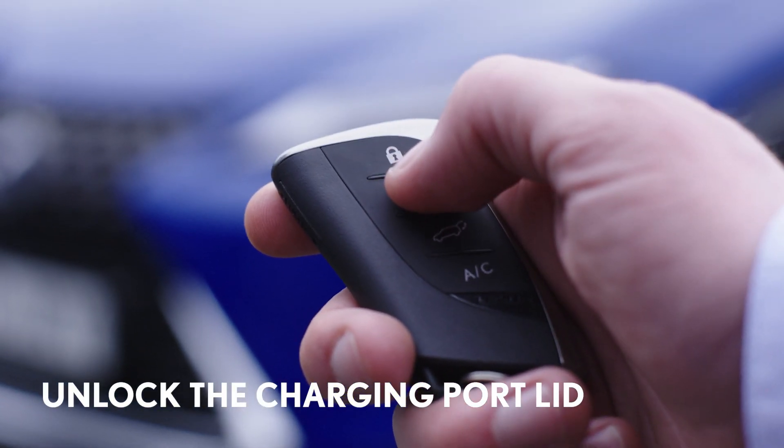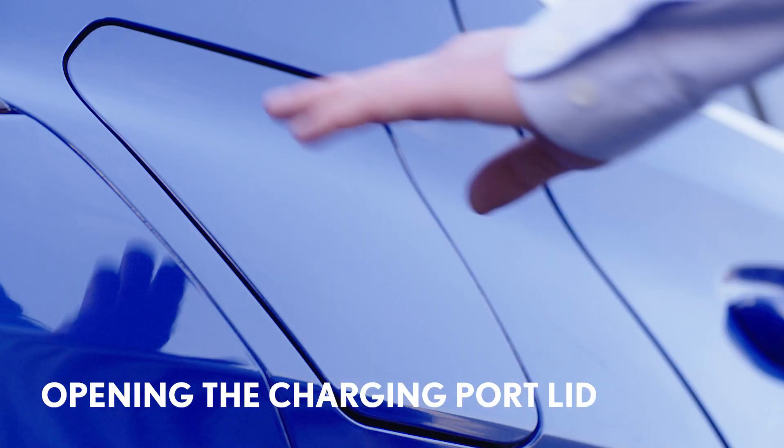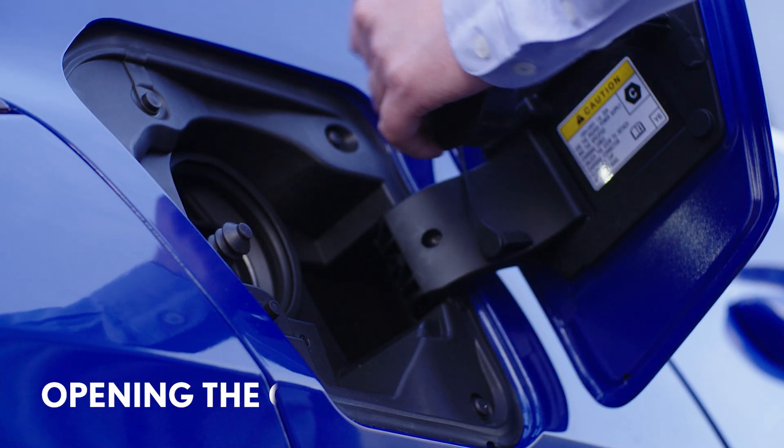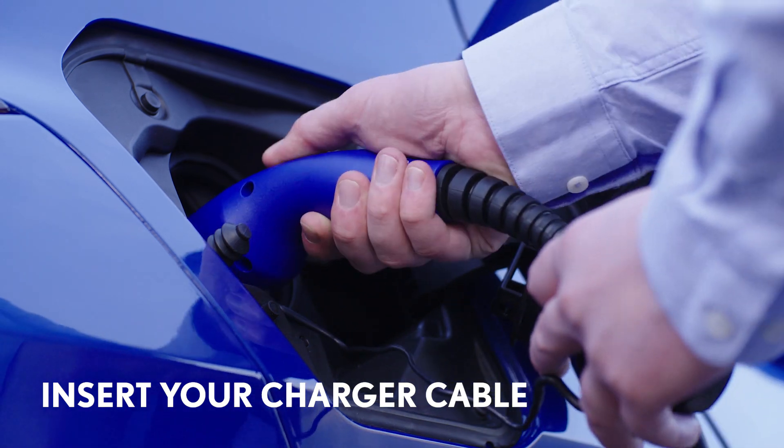First, unlock the charging port lid by unlocking the car using the remote or opening a door. Then simply press the charging port lid on its rear edge and it will release. Open it fully, remove and store the protective cap, and then insert your charger cable.